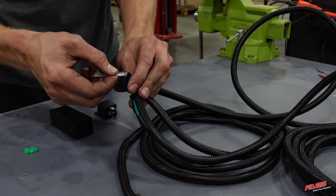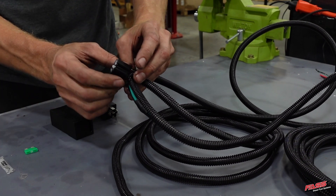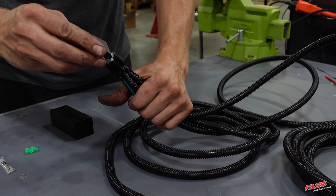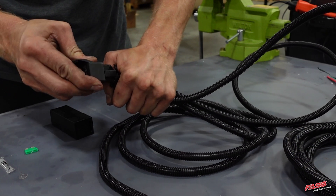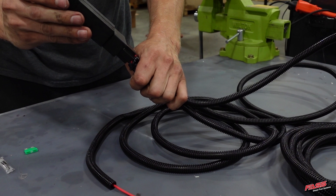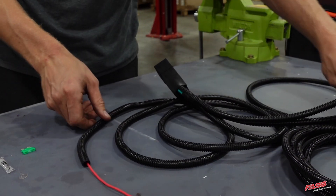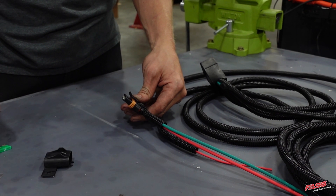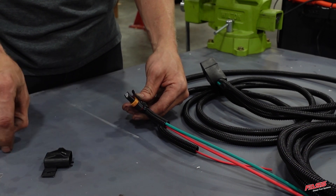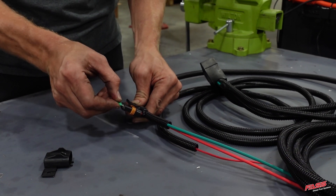Apply the supplied dielectric grease to the relay pigtail of the wire harness. Now install the relay into the relay pigtail. Install the relay cover over the electrical relay and make sure the bracket is sticking out of the top of the relay cover. Apply the supplied dielectric grease to the fuse holder, then install the supplied fuse and install the fuse cover.